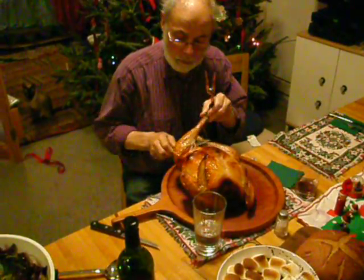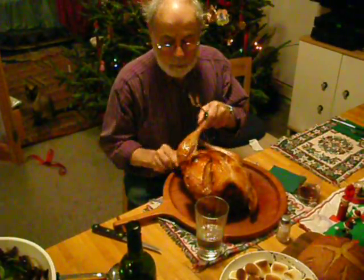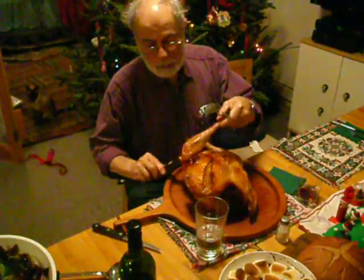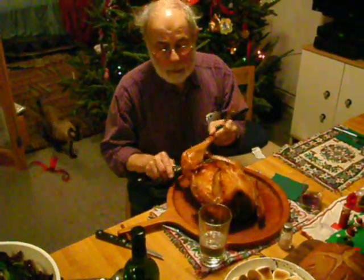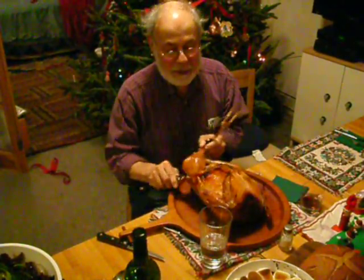I'm stealing it. Dad, you're doing a good job. Yeah, let's have a lot of encouragement.